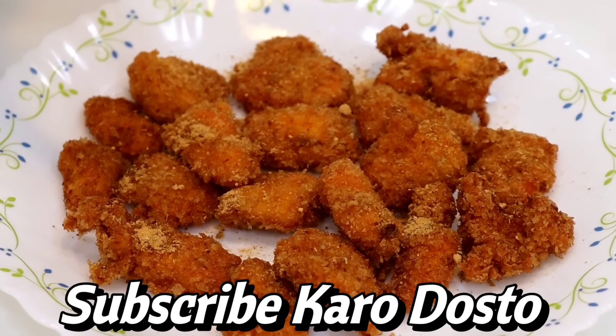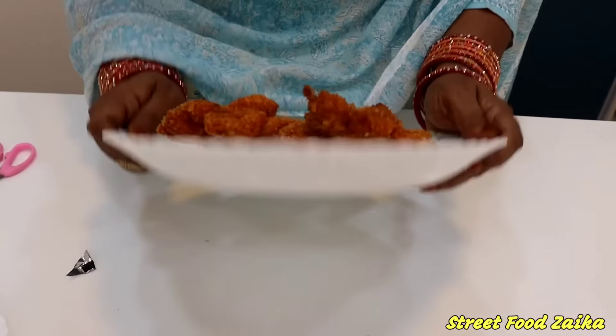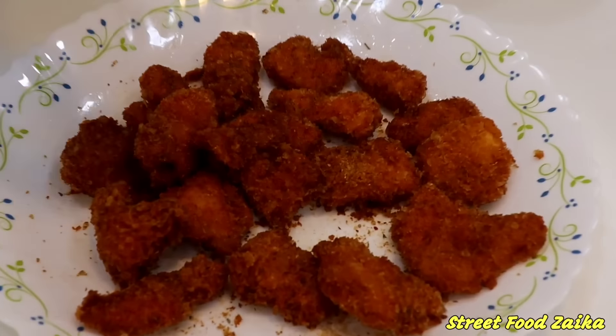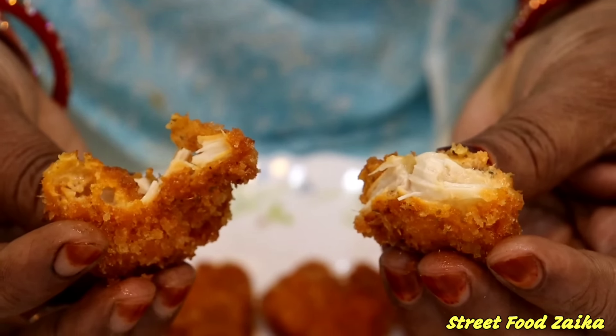This is the original Peri Peri Crispy Chicken recipe. Look how delicious it is! We are ready with our Peri Peri Crispy Chicken — it is a combination of chicken popcorn and chicken nuggets, but the masala is completely different. This is a spicy Peri Peri masala. I am happy to eat it!